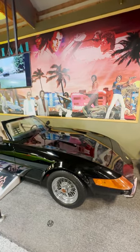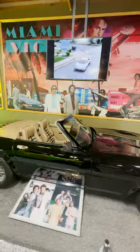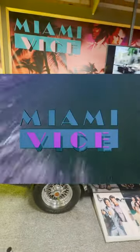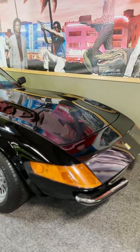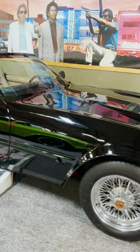This is one of two screen-used 1972 Ferrari Daytona Spiders from the TV series Miami Vice, one of the most popular and influential TV shows of the decade. There were only about 122 Ferrari Daytona Spiders ever made, so where did this unusual replica come from?